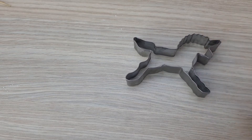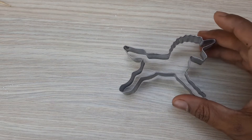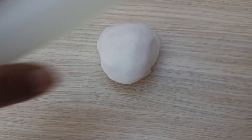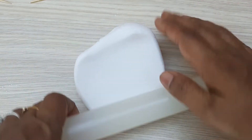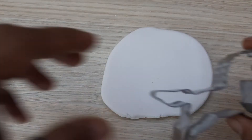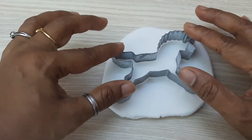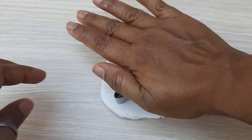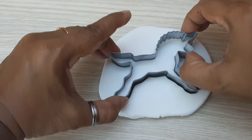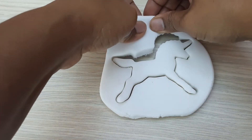Hello everyone, today I'm going to show you how to make a unicorn with just a cookie cutter. It's very simple and easy, let's get started. First I'm going to roll my fondant, then cut the unicorn shape and remove the excess fondant.